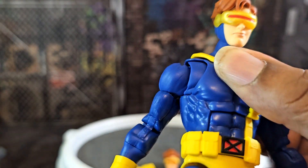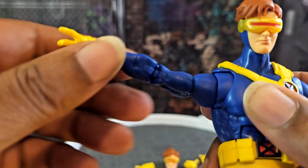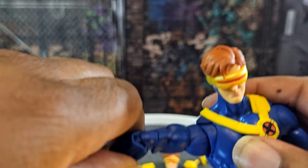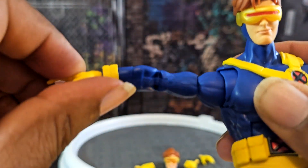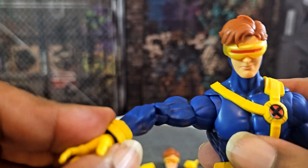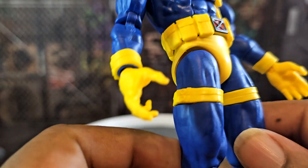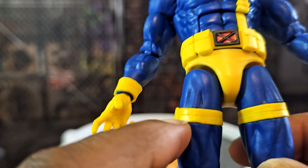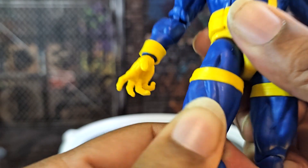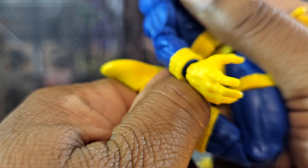This is the same body mold as Vulcan — Cyclops's brother. He's got an ab crunch handled by the belt piece, butterfly joints, arms that go out well, double jointed elbows, and the totally necessary 90s straps. He's got hinges in his arms too — he looks pretty good even without holding anything.